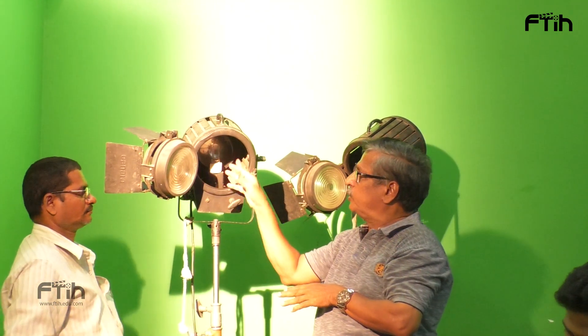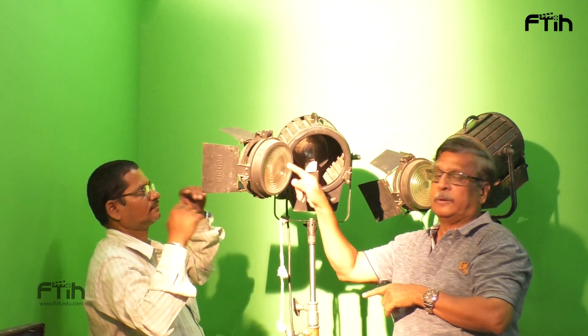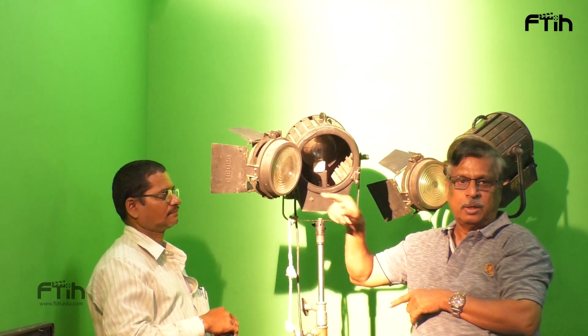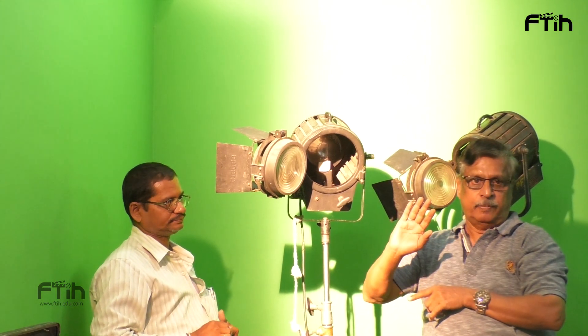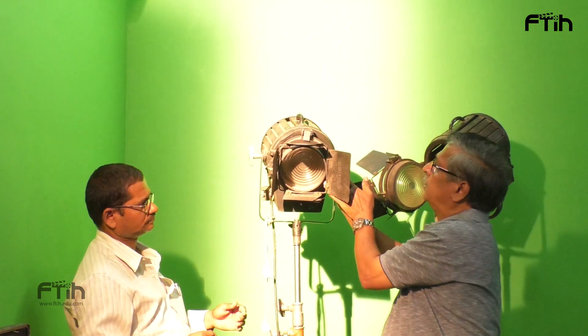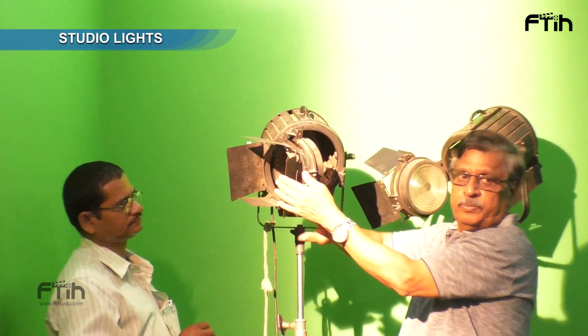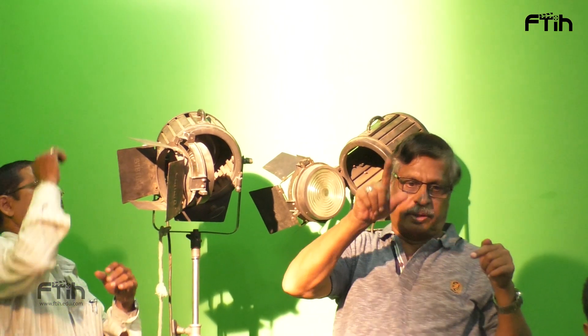Now it is actually, there is no condenser here — open light, open light. But this is called a condenser or Fresnel. Fresnel. Okay, now this is B-E-R-N, not B-A-N — Bonder.